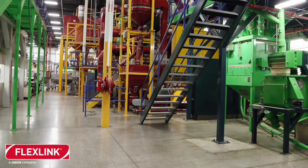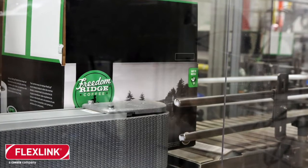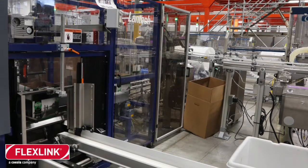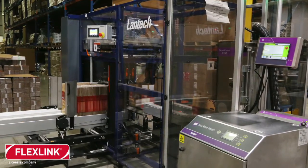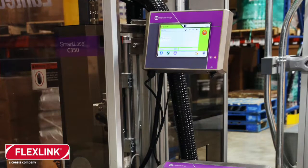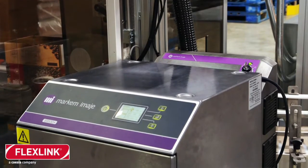The holding hopper accumulates capsules in between case transfers. When the carton leaves the filling station, it goes into an automatic taper, which tapes the top part of the carton. Prior to the carton being filled, it's erected by a Lantech carton erector. Each carton is laser jet coded with a Markham Image laser jet.